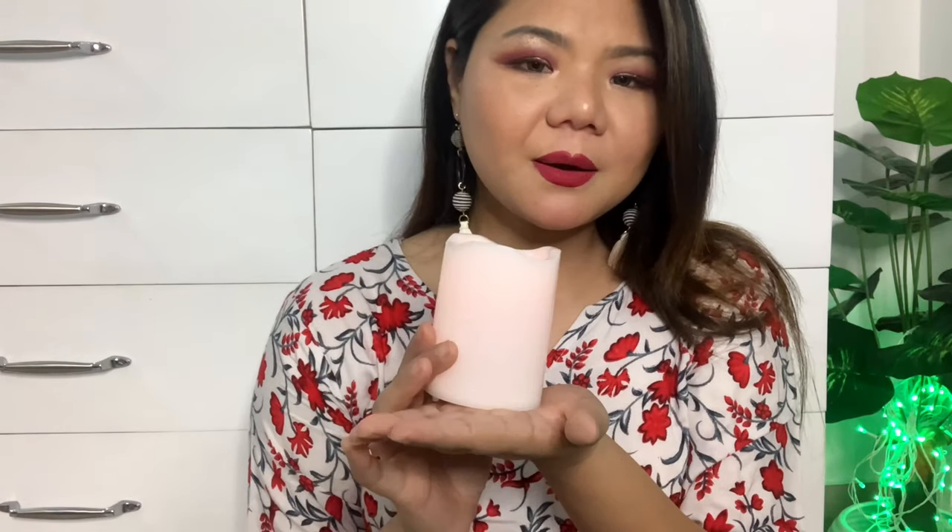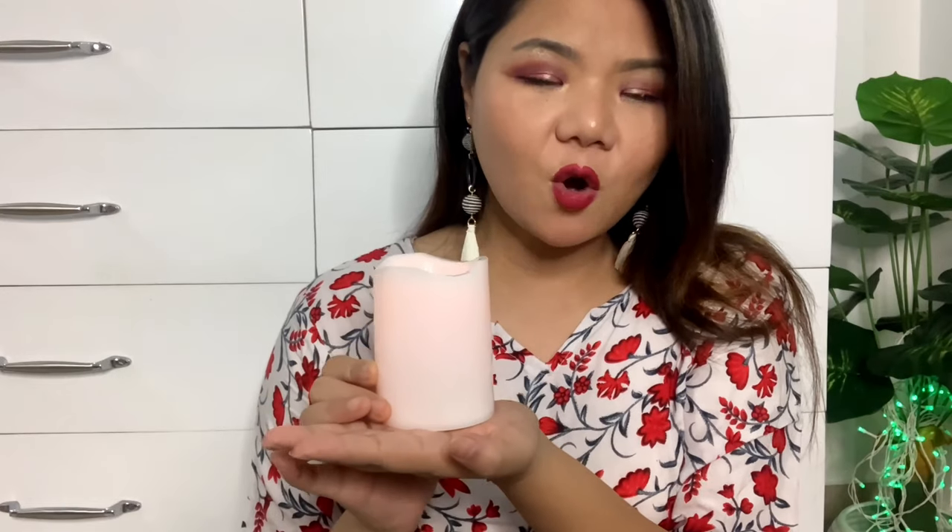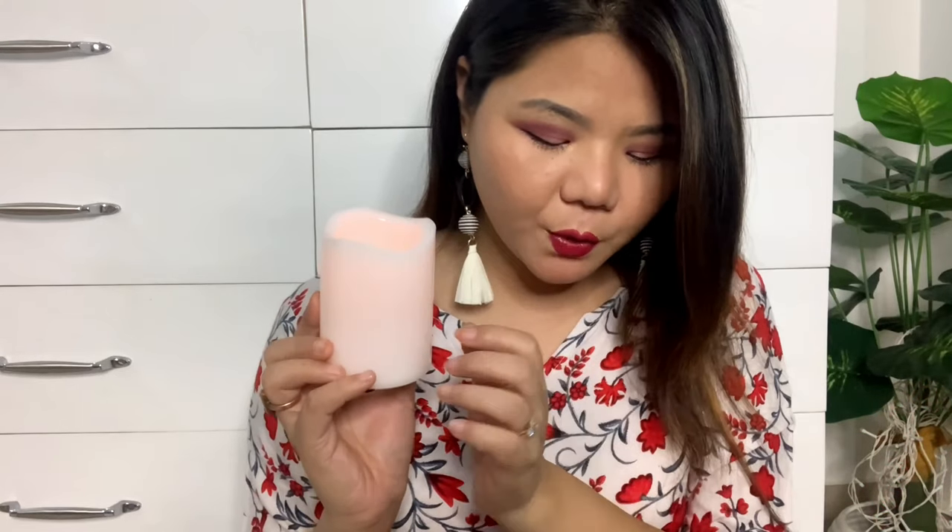You can keep them in the bedroom or in the drawing hall — they give a warm look to your room. These 3 candles come in white body with warm yellow light. The price is $5.99, which was worth buying for me.